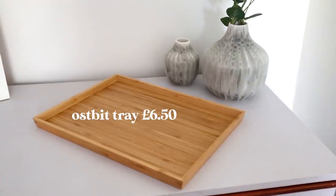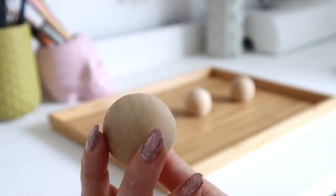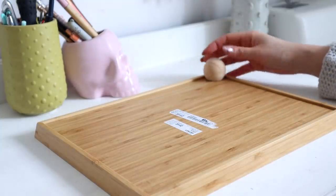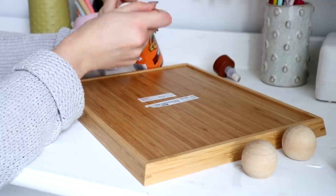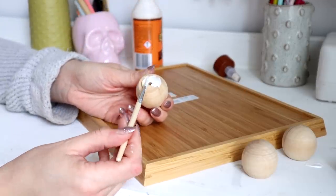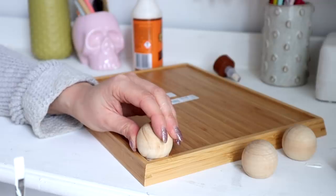This next hack is so simple I almost cut it from the video, but I thought it was something you could do with things lying around your house. I wanted to show a very simple way I jazzed up this little IKEA tray. To add a little bit of height, I'm using large wooden rounds — they're a bit like wooden beads but I believe they're called doll heads. I've had these lying around for ages and they make great feet on the bottom of small tables and trays. I'm fixing them using wood glue.